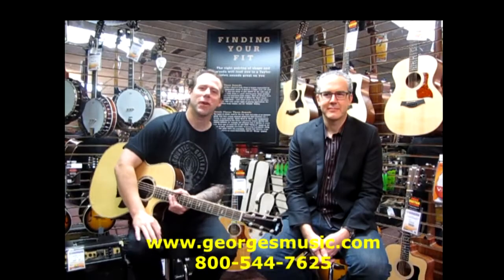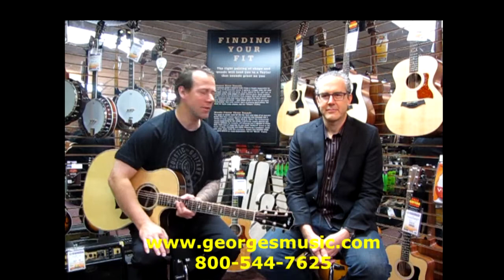Hey, this is Eric from GeorgesMusic.com and I am here with Zach Arntz from Taylor Guitars. Zach, thanks for being with us.